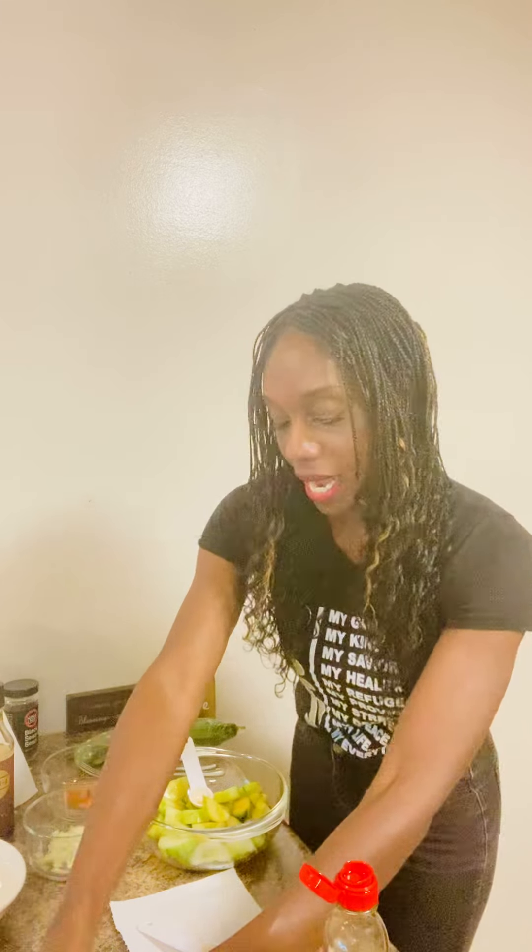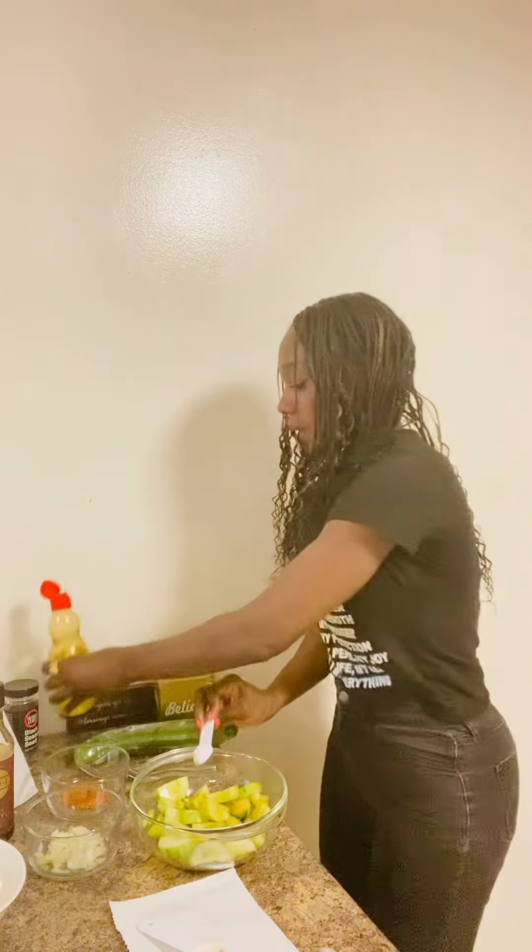Actually, it's two teaspoons of sesame oil — sorry about that. Then the next thing I do is dump in the red pepper flakes. You can massage the cucumber before adding the other ingredients, but I have rings on so I'll skip that for now and mix it all together when I'm done. So I grab two teaspoons of red pepper flakes, dump that in, then the quarter cup of onions, and dump that in.